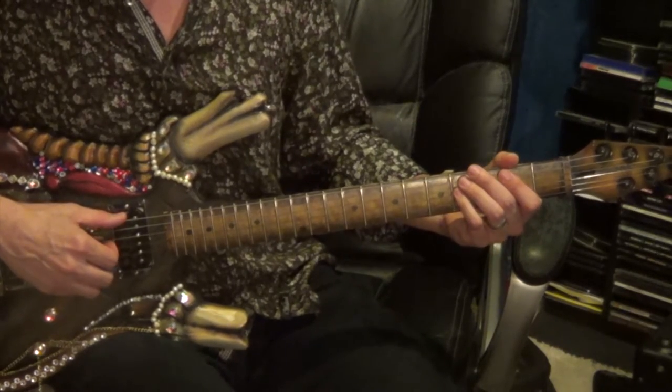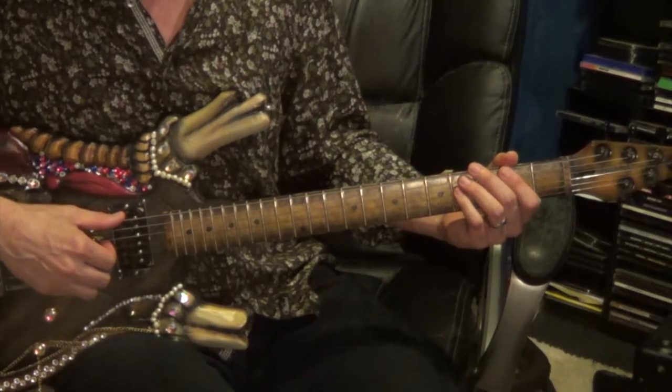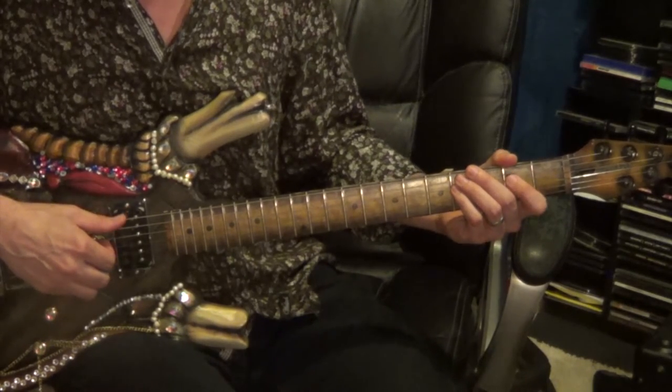The very ending will be slightly different: the 6th string, 2nd fret being the same, going to the 4th string, 4th fret, to the 4th string, 2nd fret.